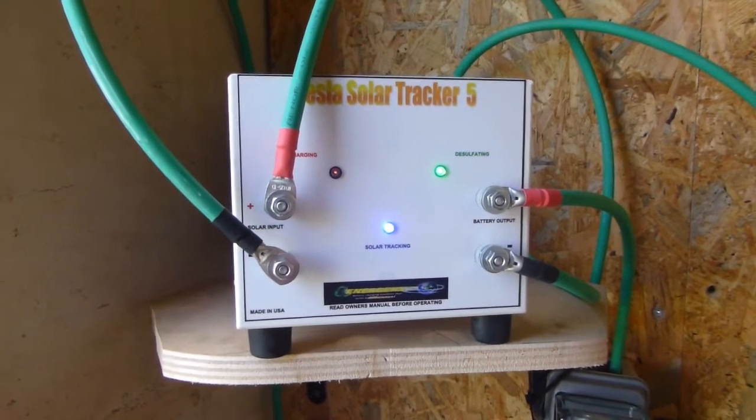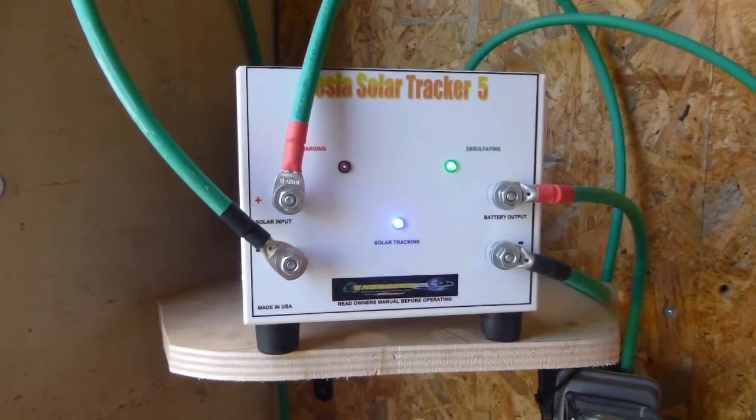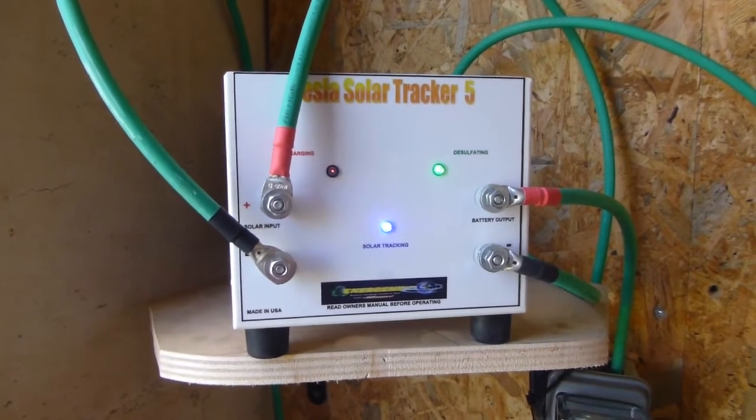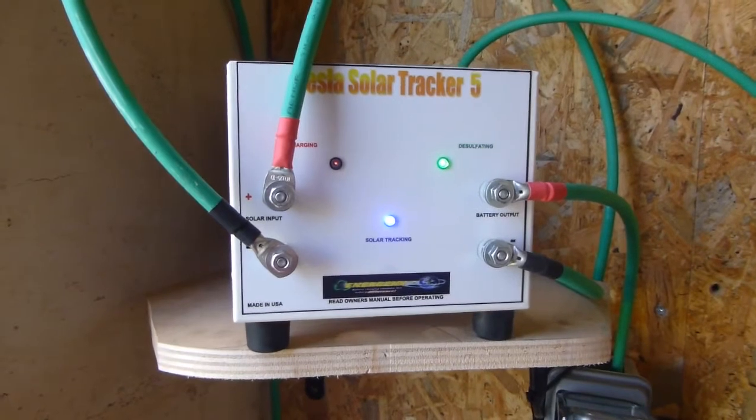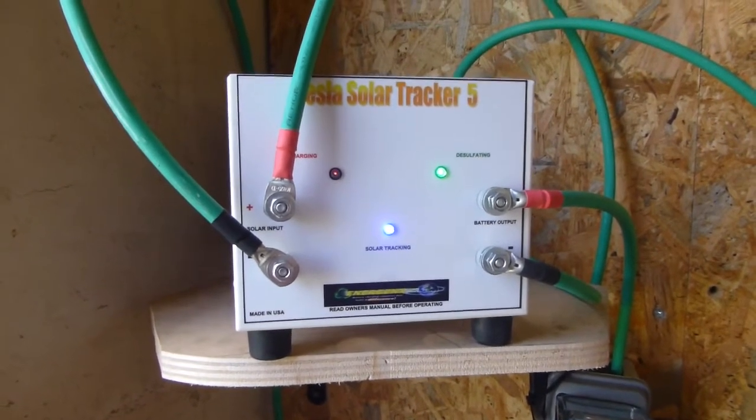This charge controller is made by Tesla Chargers — not to be confused with Tesla the car manufacturer run by Elon Musk.